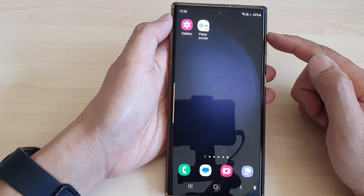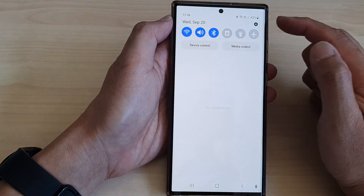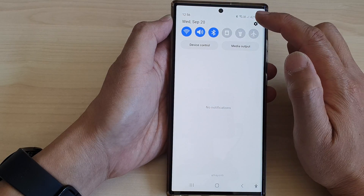First, tap on the home button to go back to the home screen, and from the home screen swipe down at the top, then tap on the settings icon.